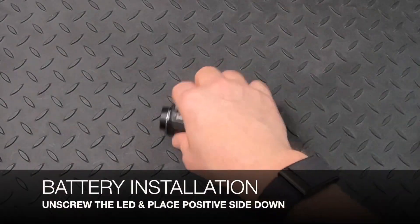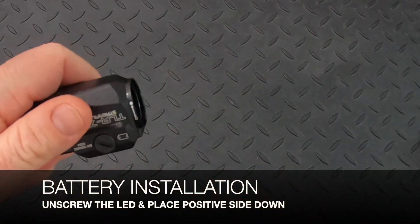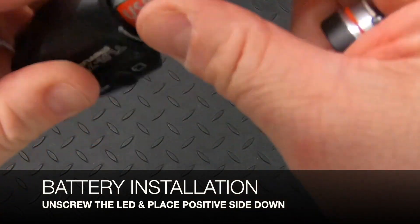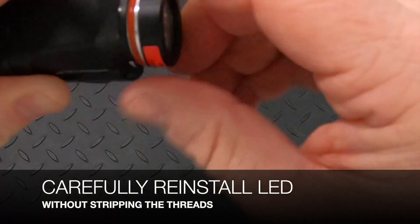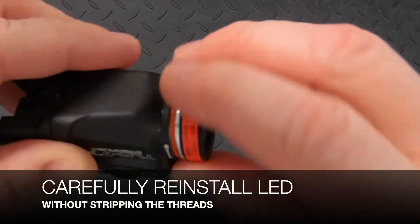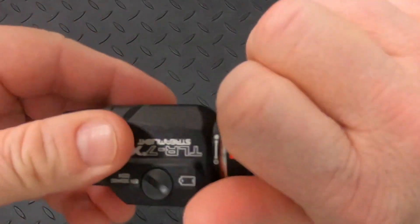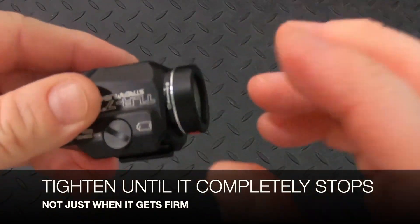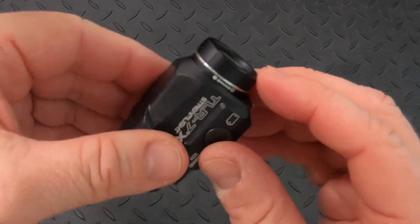To install the battery, you're gonna simply unscrew the LED and take that rechargeable battery positive side down into the light. There is a graphic on the side to show you the installation. Carefully install the LED — you don't want to force it in there, you can strip it pretty easily. You've got to get it gently started until it finds its groove, then tighten it all the way until it completely stops, not just when it gets firm. This is a little bit more firm than using a CR123 battery, so keep that in mind.